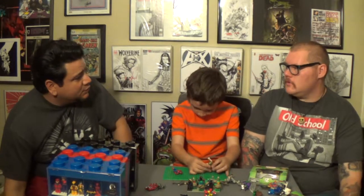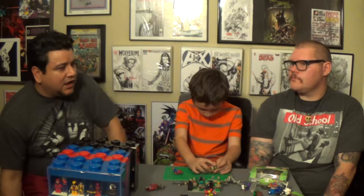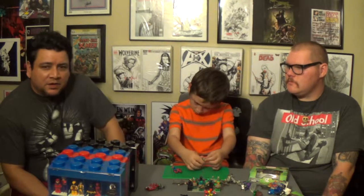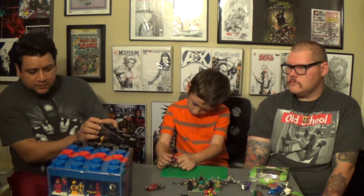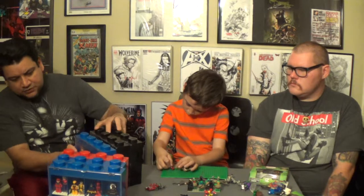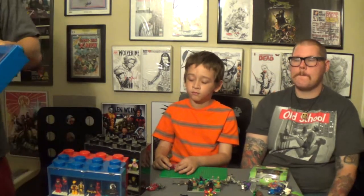That Ghostbusters set — that was my second one. When they released it I picked it up, sold it on eBay, got about a 25% markup on it, took the money and went and bought another one to keep. I want to show off Indiana Jones along with his father — I've got Indiana Jones and his father here.